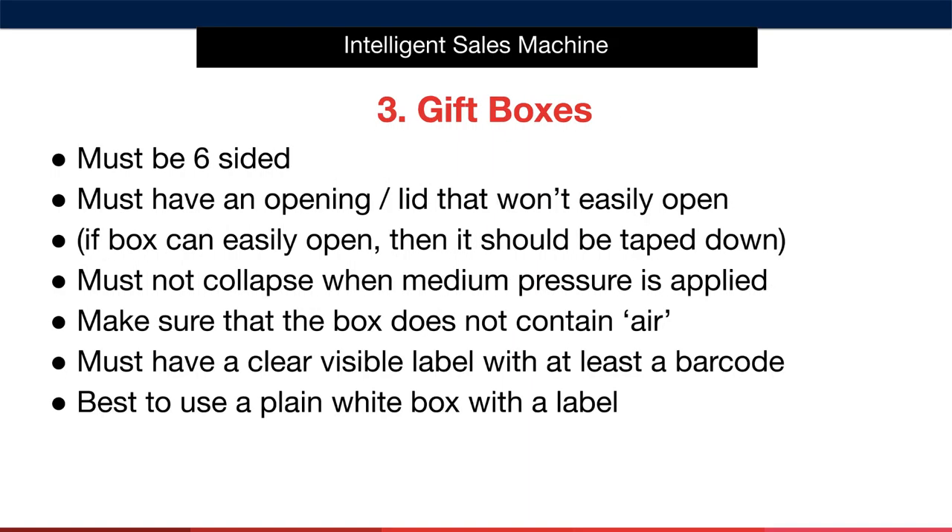Let's move on to gift boxed items. As I mentioned, these are very common but do pose problems. If you have to sell your item as a gift box, you must make sure that the box has six sides. The box must also have an opening or lid that won't easily open in transit — you may have to ask your supplier to tape the box shut, as an open box is technically not fit for sale on Amazon. The box must not collapse when medium pressure is applied to it — it must be closely fitted around the item without leaving a big gap. Using extra inner packing may be required to protect the item effectively.